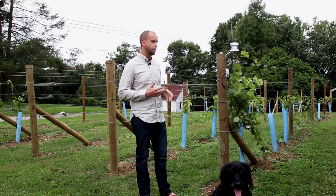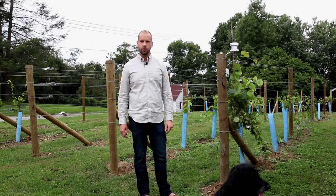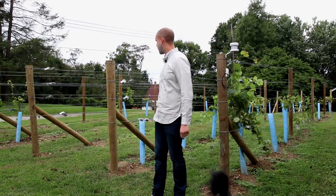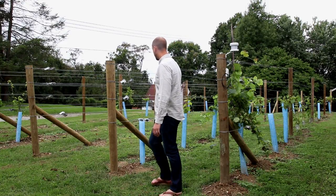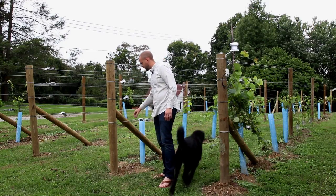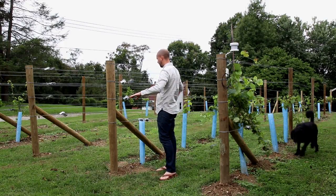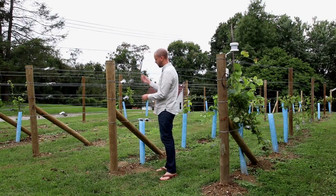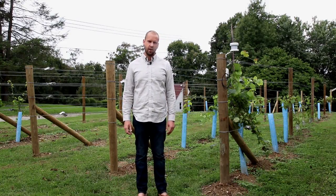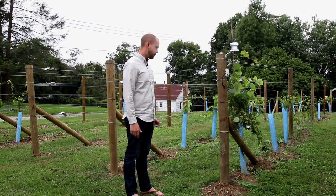The trellis type I chose is called Smart Dyson — it's a split canopy style that allows you to spread out the vigor of the vines. I've basically got a cordon wire here, two catch wires, two catch wires, and two catch wires. It'll allow me to run the trunk up, split, and then run canes upwards as well as running canes downwards, which is generally a good technique in areas where you have relatively fertile soil.